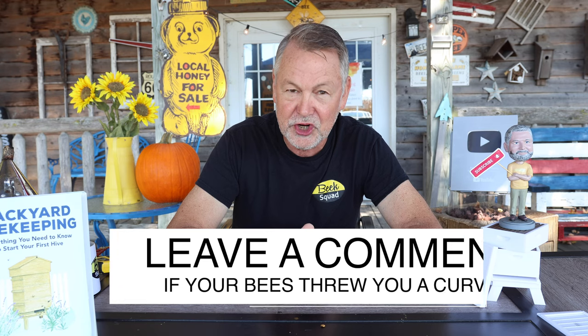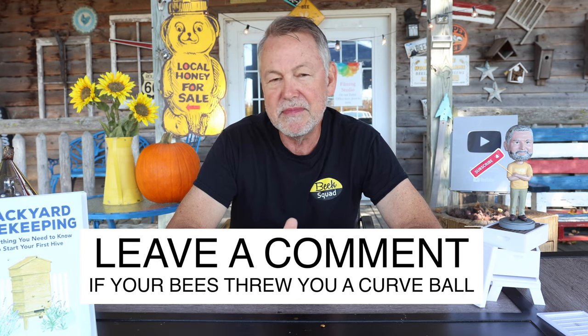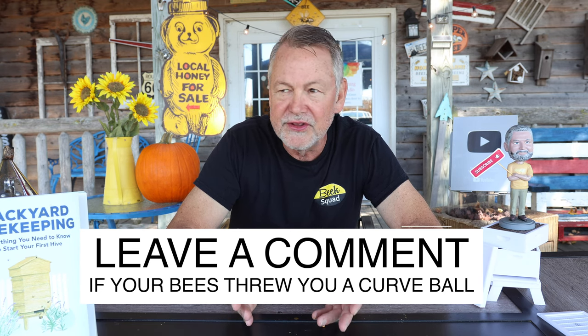I've given a lot of talks this year to bee clubs and at different conferences about how beekeepers oftentimes start beekeeping having watched a lot of YouTube videos, read books, and taken a class or two — getting into beekeeping thinking they know enough to make a great go at it. But then the bee season starts and the bees start throwing curveballs. Maybe the queen can't be found anymore, or she's not laying well, you're not seeing eggs or larvae, maybe you get a laying worker. All these different challenges that your hive can throw at you — even though you took a class, read books, watched videos — you're not quite sure what to do.